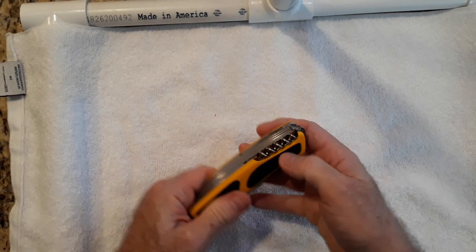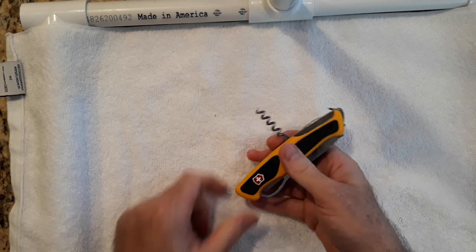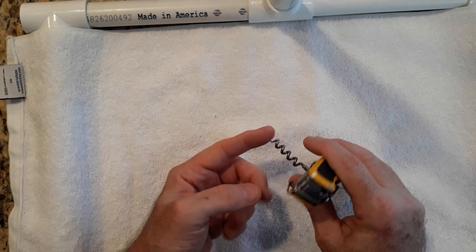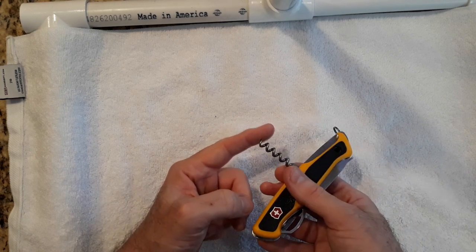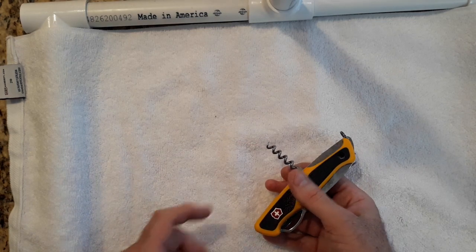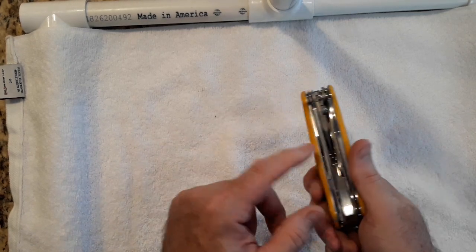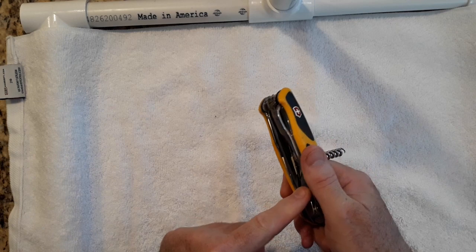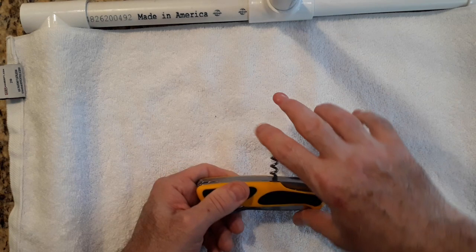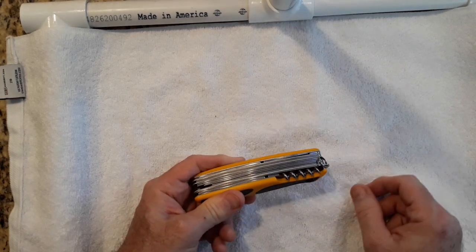Now let's talk about the corkscrew. If I've got a tight knot, I can use this on a cork, or put it in a knot and just get a little twist and do some tugging, and it's going to help loosen up a knot. Then I can use my pliers on it if it's still a little tight. So this is really good for doing that. I like having the corkscrew even though I don't drink wine and don't open corks.